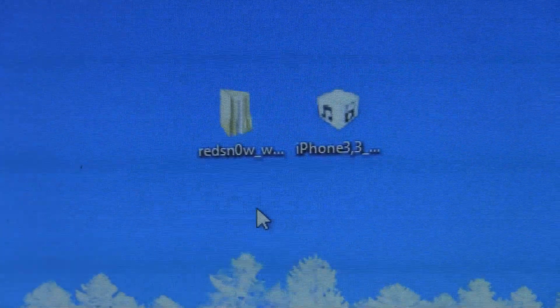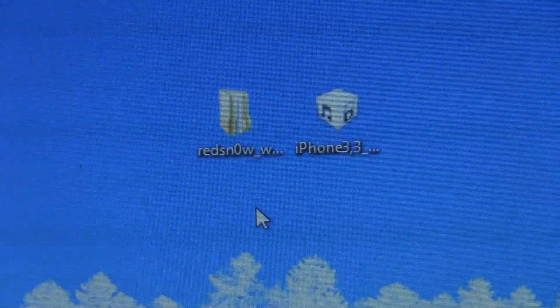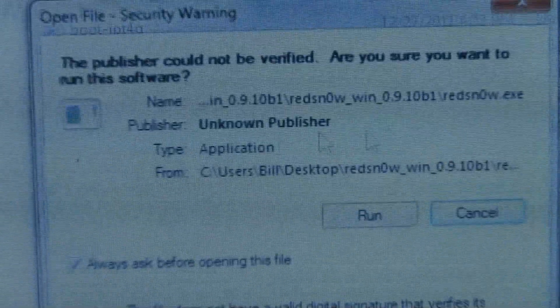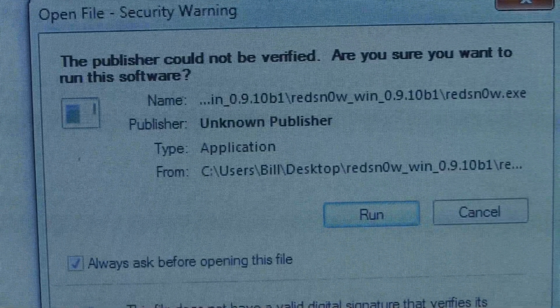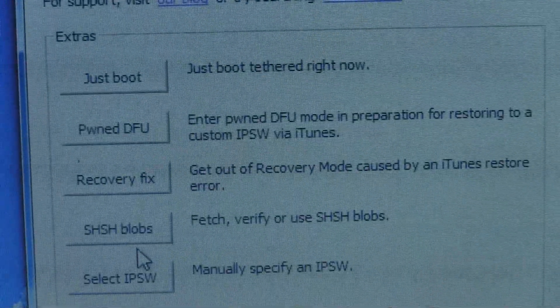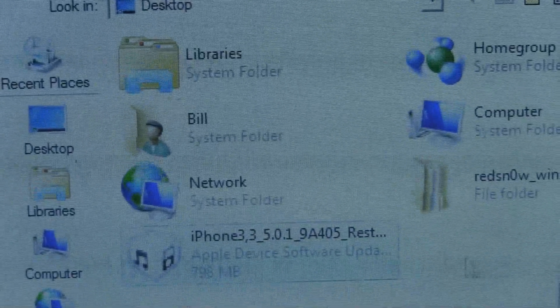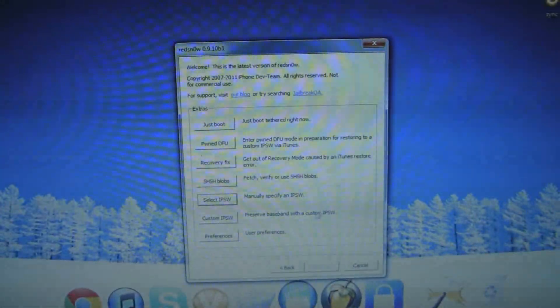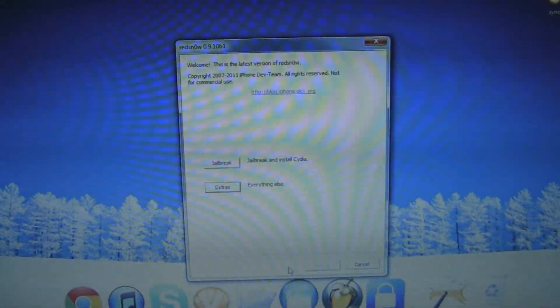Now on to step 3 — you're going to have two files downloaded onto your computer: the RedSnow folder, and the iPod, iPhone, or iPad firmware you previously downloaded in step 1. Open up the RedSnow folder, run the RedSnow application, and once it starts running you're going to have two options: Jailbreak and Extras. Click on Extras and go to Select IPSW. Now select the firmware that you previously downloaded in step 1 for your device. Once you've done that, on the bottom select Back and click on Jailbreak. Now make sure your device is plugged in and turned off once you're doing this.